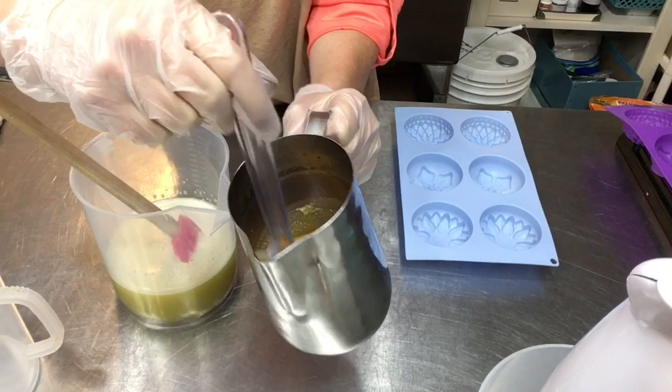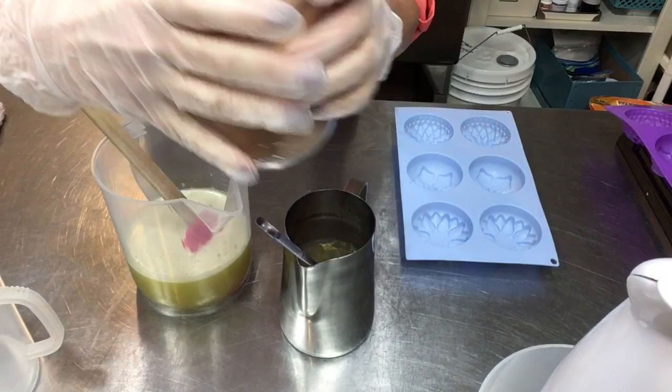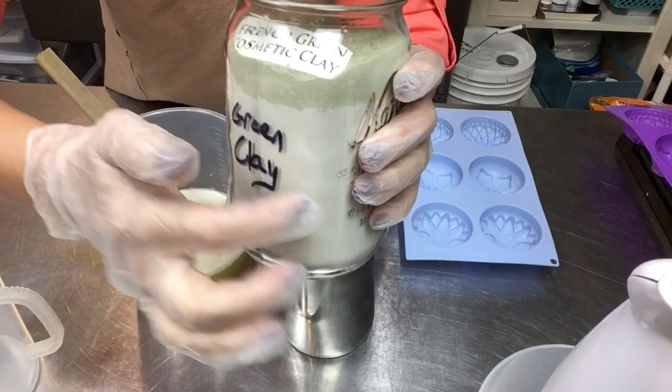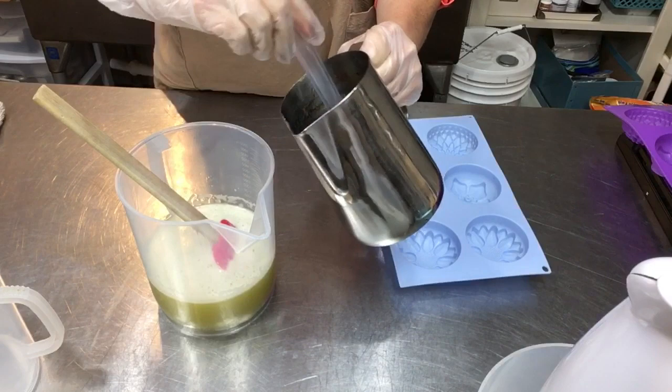The lye solution is cool enough. If this doesn't trace too quickly, I have some clays — I bought this red Moroccan clay in bulk on Amazon and I'll link it down below, and I also bought this French green clay. Interestingly, my old French green clay and the new stuff are very different colors. With that said, I'm going to go ahead and add my milk solution here.